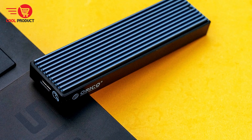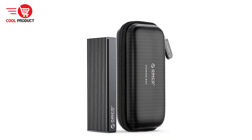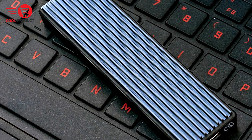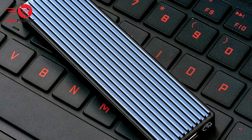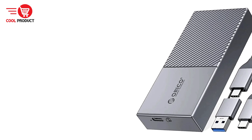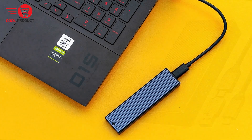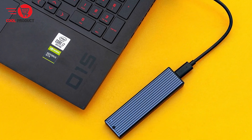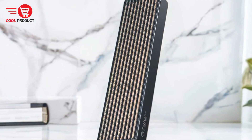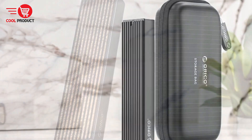For dual-protocol support, the NVMe 10 Gbps model supports NVMe PCIe protocol M-Key SSDs with high-speed data transfer up to 10 Gbps. The SATA 5 Gbps model supports NGFF SATA protocol B-Key and M+B-Key SSDs with transfer speeds up to 5 Gbps. The dual-protocol model supports both M-Key and M+B-Key SSDs but is not compatible with B-Key-only SSDs, providing flexibility in SSD compatibility. The SSD case also features a professionally designed metal heat dissipation vest that wraps the SSD in multiple directions, effectively guiding heat to the enclosure shell for dissipation.